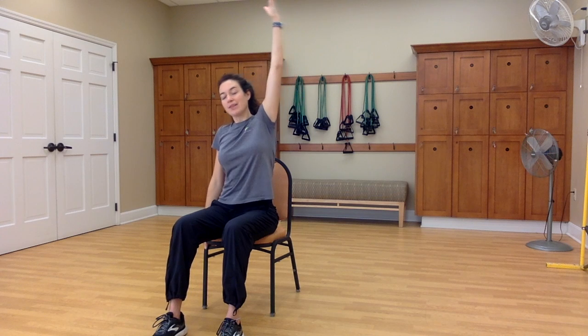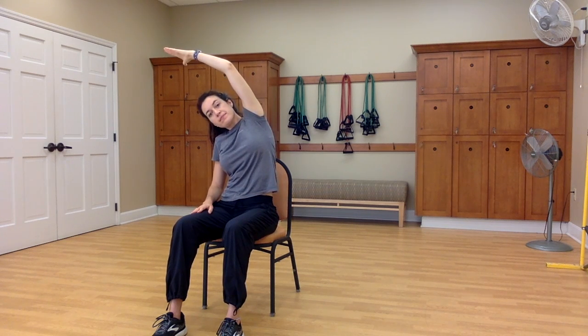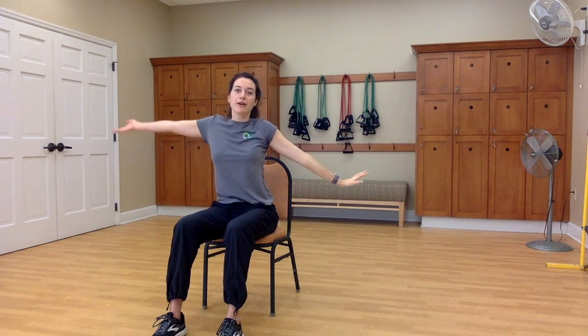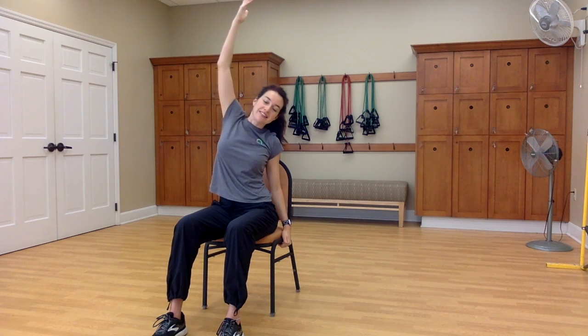Inhale to lift just the right arm straight up. Exhale as you side bend to the left. Think about really anchoring through that right hip. And then switching arms — inhale, the left arm lifts and the right arm lowers. Exhale, side bend to the right.